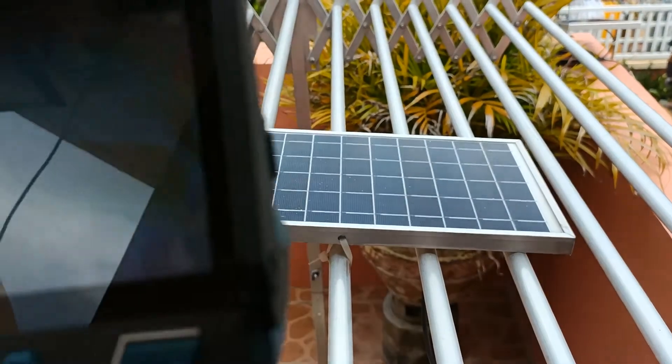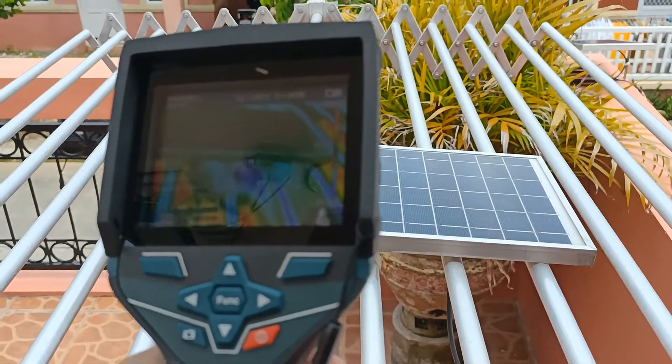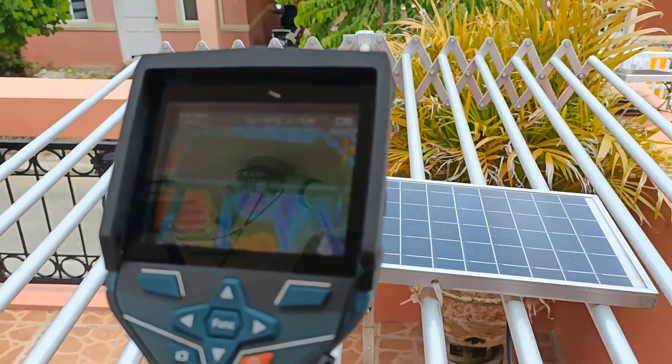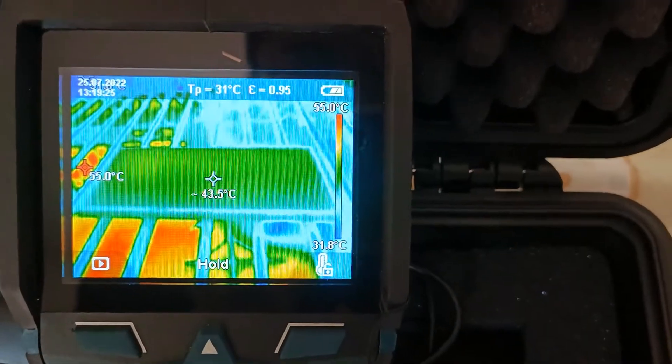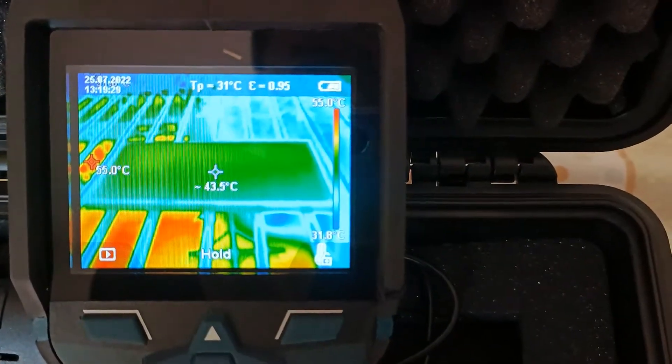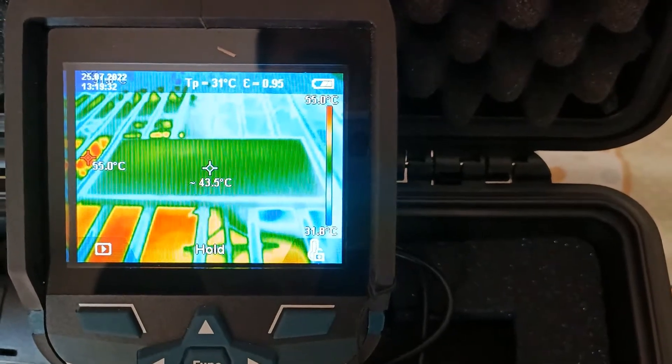Here I am thermoscanning a 25W solar panel, but due to the glare and reflection outdoors, I am going to hold the value on the screen and examine it more carefully inside the room. As you can see, there are no hotspots in this solar panel.